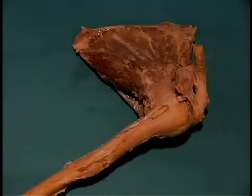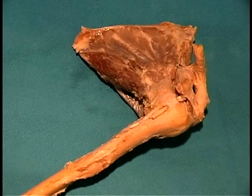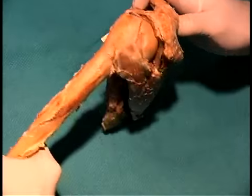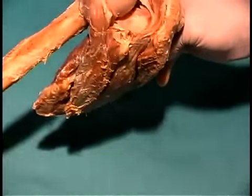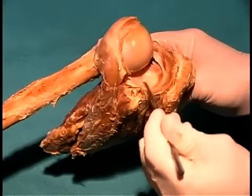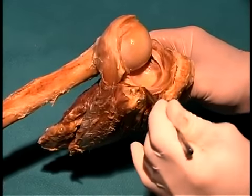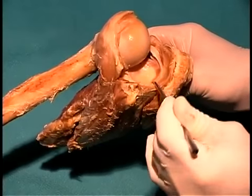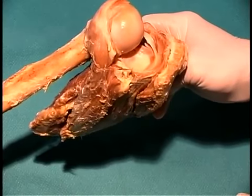We're looking now at the anterior surface of the shoulder joint. Next, we're going to flip this joint over and look inside from the more posterior superior aspect. As we tip the joint over and open it up, we can see the glenoid fossa where the head of the humerus articulates with the scapula, and then there's a dark ring around the glenoid fossa known as the glenoid labrum.